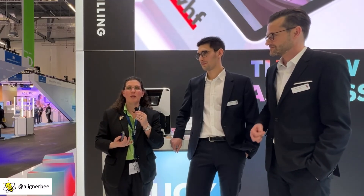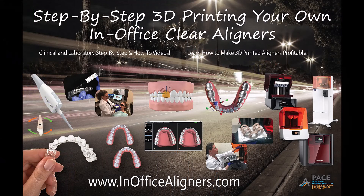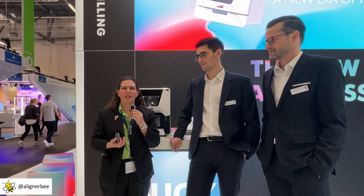Wonderful. As we can see, this is a great innovation from VHF for our in-office laboratories and dental laboratories as well. The more we can automate in the clear aligner space, the more cost-effective we can make this for our patients, helping to pass treatment along to more of the patient population. Congratulations to VHF on a fantastic release here at the IDS. For more information on clear aligners and the in-office aligner workflow, follow me on Facebook and Instagram at alignerbee.